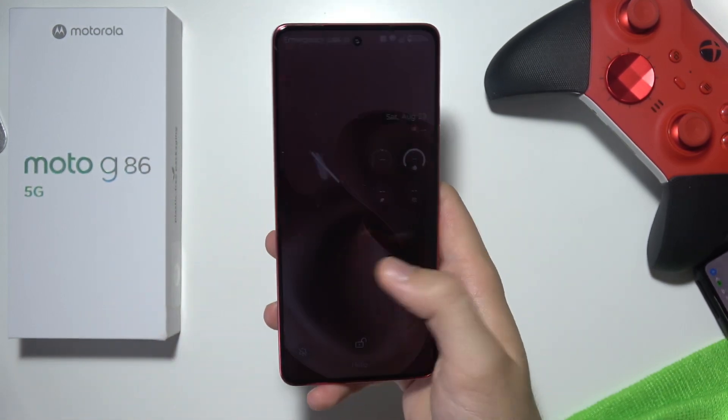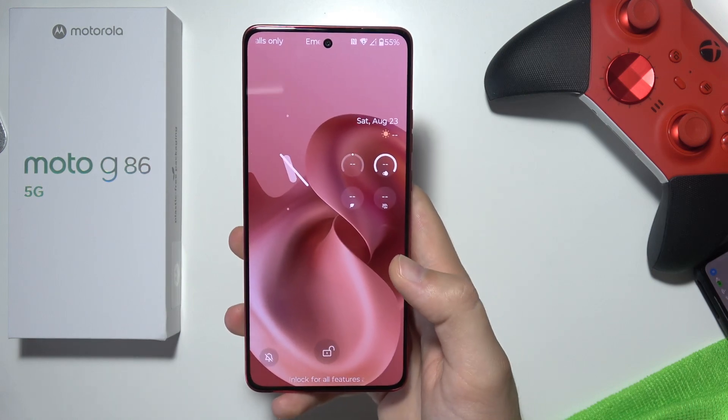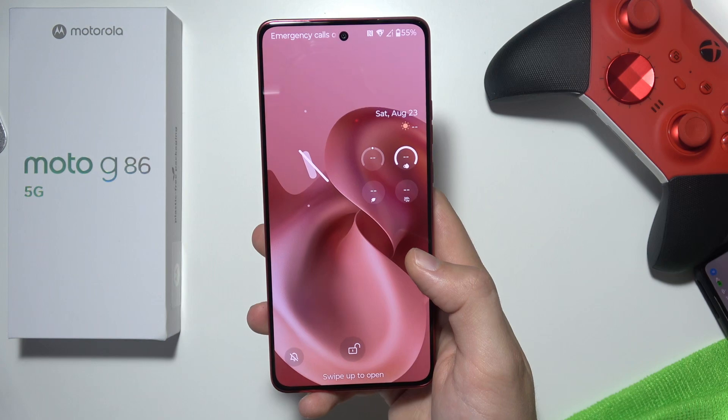If you want to unlock your Motorola Moto G86 5G without the screen password, you can do this by using Recovery Mode Reset, which will actually remove everything from your phone.